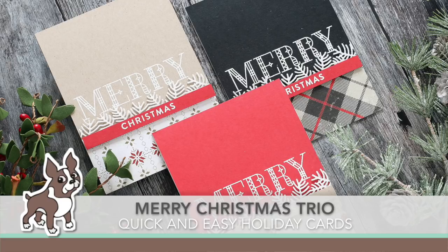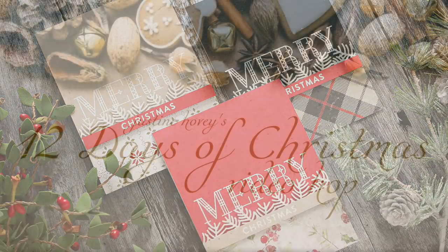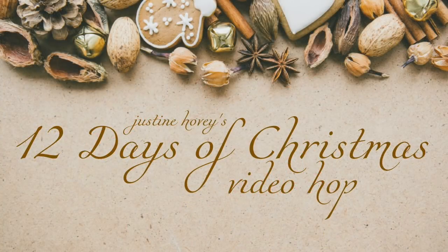Hi everyone, it's Sherri Carroll for Simon Says Stamp dot com and I have a Merry Christmas trio set of cards which are really quick and easy to make for the holidays. This video is part of Justine Hovey's 12 Days of Christmas video hop, so I'll be giving you some information at the end to continue on to the hop. But first I want to show you how I made my trio of cards.